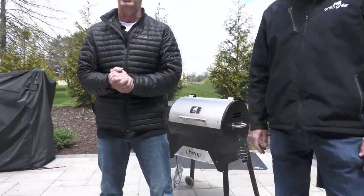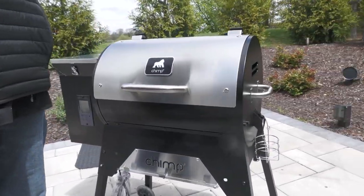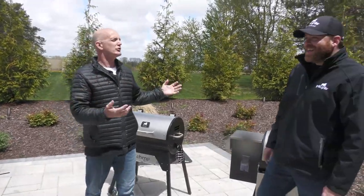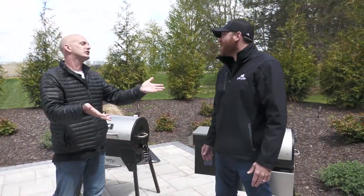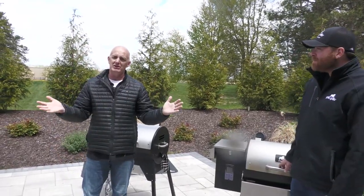How you doing? Mark Graham, Engineering Manager, with Drew. Chef Drew here. We're going to talk about the Chimp today, guys. We're going to give you a little bit of background on the Chimp, how it started, some of the features. Drew is obviously going to talk about the ability to cook because that's not my thing. I'll do the steel stuff. We're going to give you some information about the Chimp today.